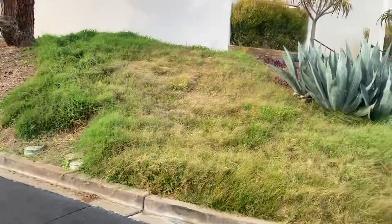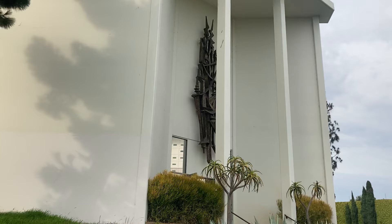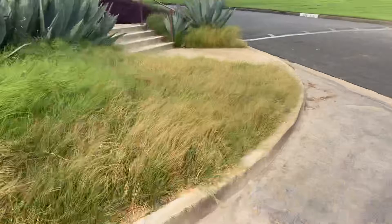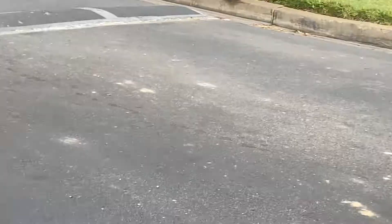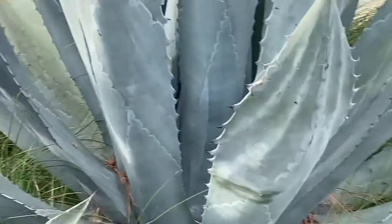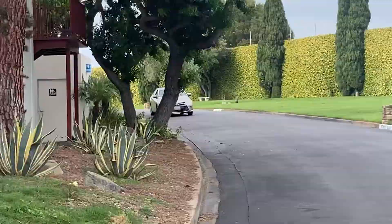Look for where it says Hillside Slope — there's an entrance with a mausoleum and a sculpture. We're gonna keep walking here. You can see block 5 is 7 over here. Keep walking up the street. We have our sculpture on the left and a bunch of cacti here.